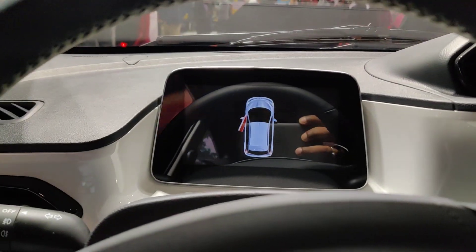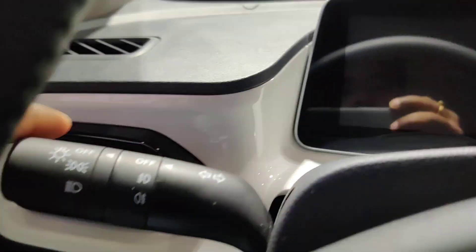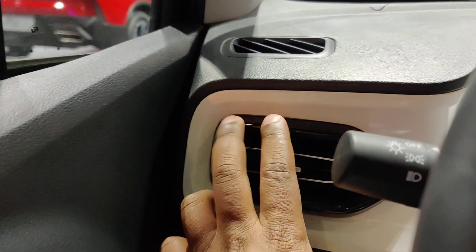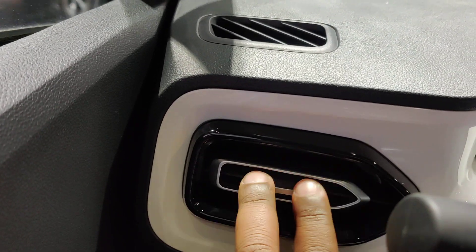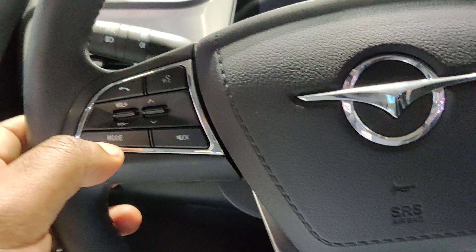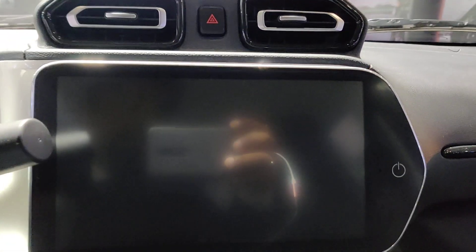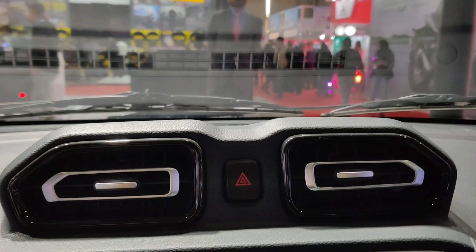Now we are sitting inside. In the center you have a complete digital console — like a tablet. It has a ceramic white type finish, though it is actually plastic that gives the look of ceramic. There is a lot of piano black finish and silver accents on the AC vents. All controls are on the steering wheel, and there is another tablet in front which is the infotainment system.